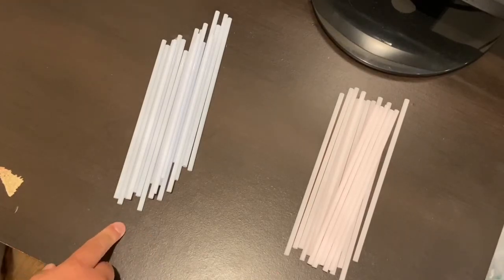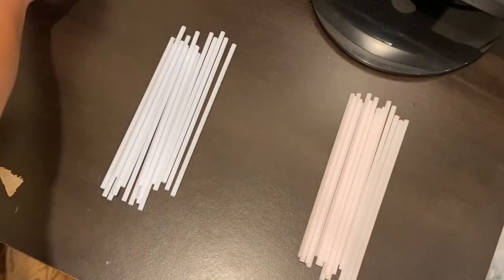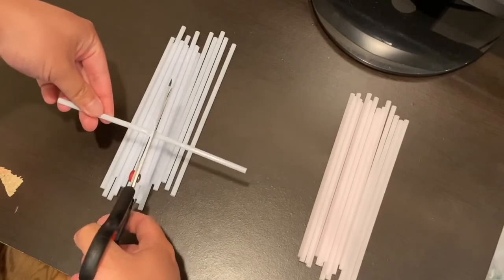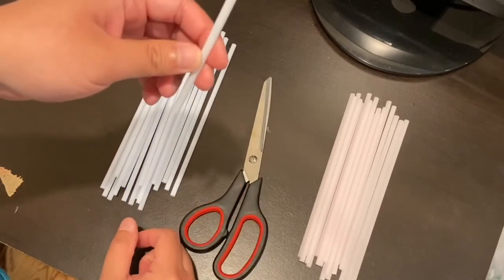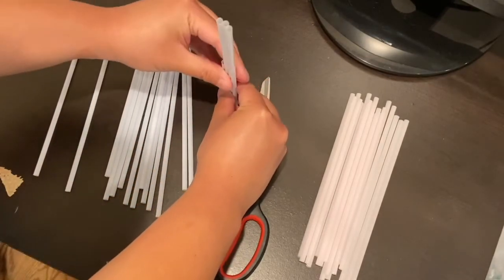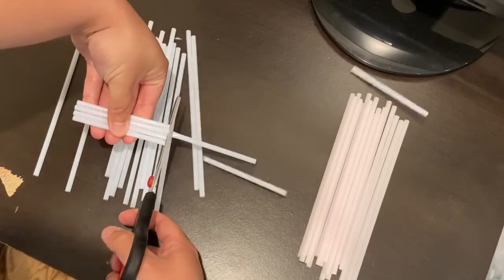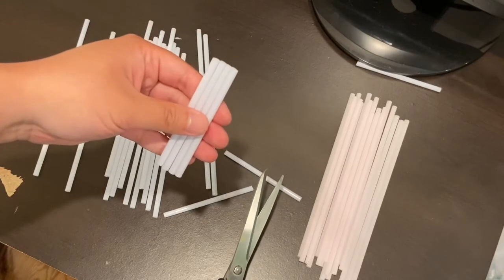Your A straws are going to be longer than your B straws. First you're going to get your A straws, take your scissors and cut them in half. You can use your ruler or you can estimate. After cutting one straw, you can use that half straw as a visual guide to help you cut the rest of your A straws.